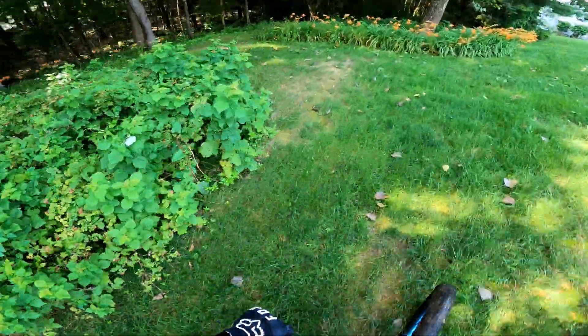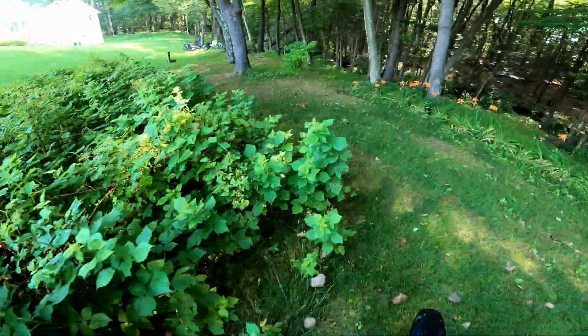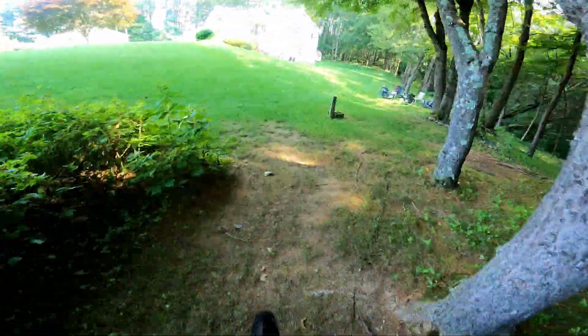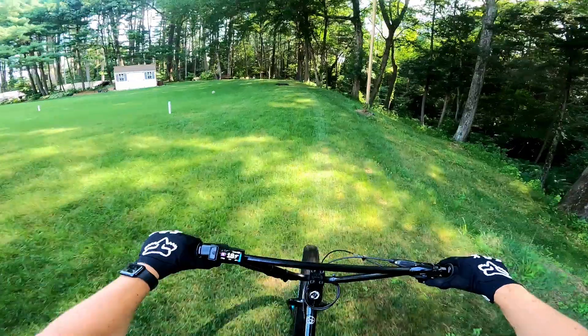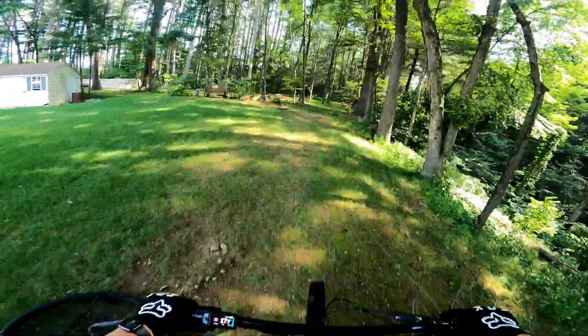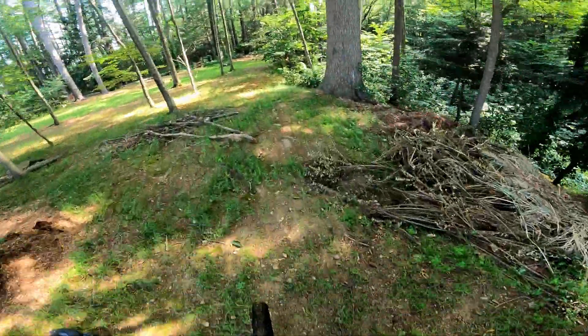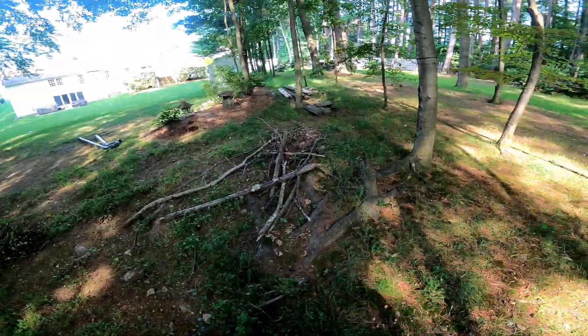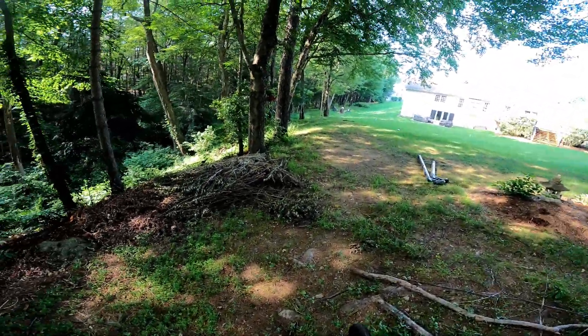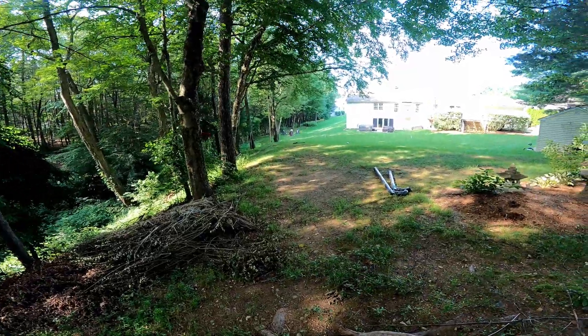The grass is very wet today, so it's splashing a lot of water up from the tires. But I'm going to send it full throttle. That was all uphill — so you guys can gauge that this thing is definitely powerful enough, pushing 17 to 18 miles per hour on the grass.